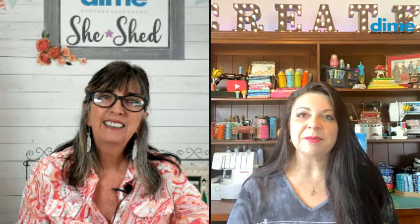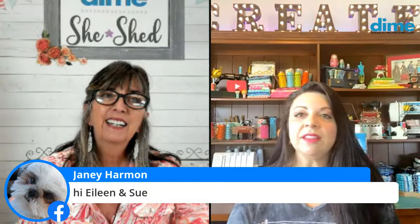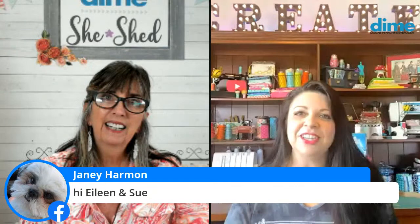Sue has some new in-the-hoop things coming in the next month or so. With all the shutdown, she's been very busy. She's been doing a Wednesday night show called 'Sew Talk with Sue' every Wednesday at 7 PM — it's semi-live because the internet isn't great, but they tested a true live recently and it went pretty well. She talks about a new notion, sewing tips, what's new, and behind-the-scenes updates. It's become like a weekly sewing get-together.